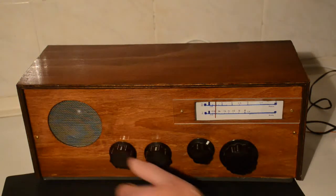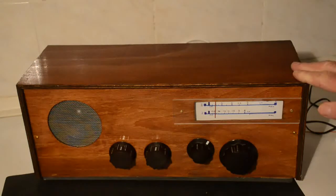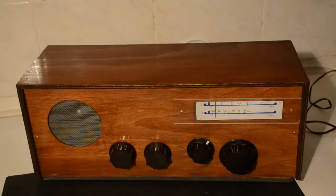I'm afraid this radio was never built when Radio London was on the air. Anyway, that gives you a good idea of the sort of performance you can expect from a set like this.